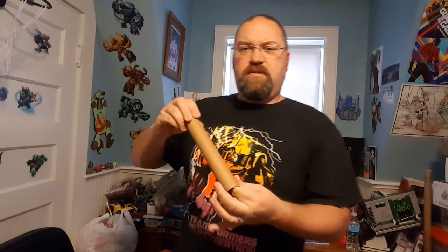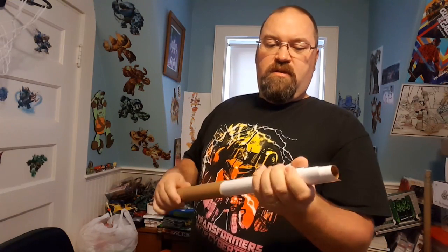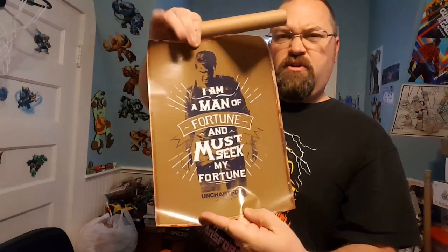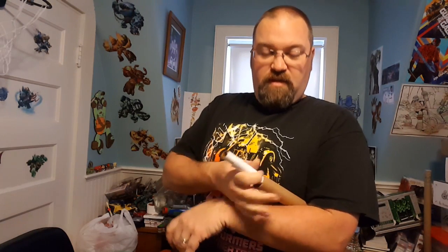There must be something in here they didn't want to get ruined — a little poster of some sort. It's an Uncharted poster. I'll probably give that to one of my gamer friends at work. One of them is at PAX East right now — I've been meaning to go to something like that, it's close to me.